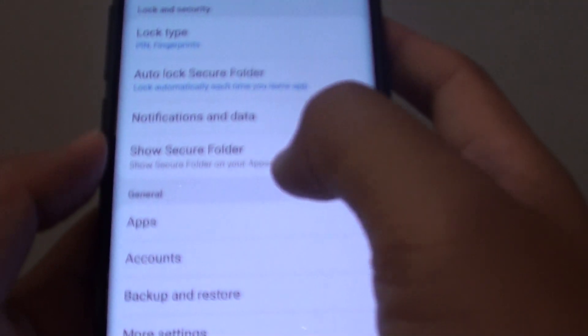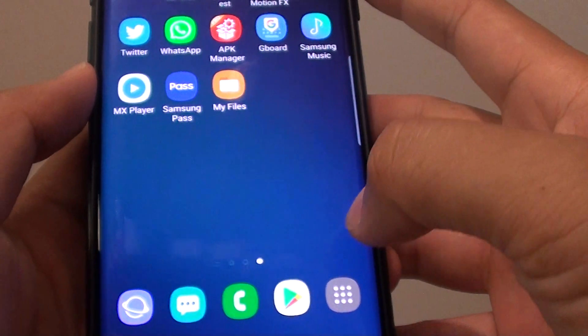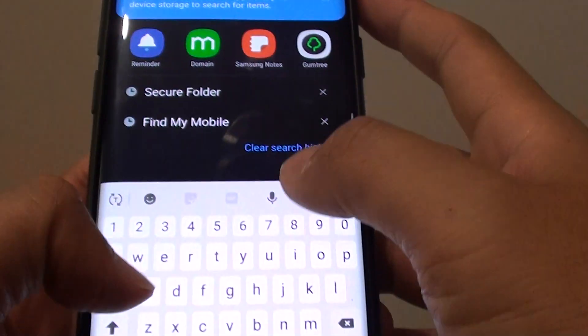How to bring back the hidden or disappeared Secure Folder on your Samsung Galaxy S9 or S9 Plus. If for some reason your Secure Folder is hidden away from the apps, you can see in the app screen here I can no longer find the Secure Folder.